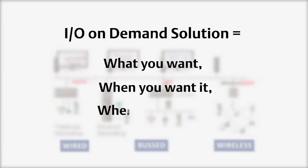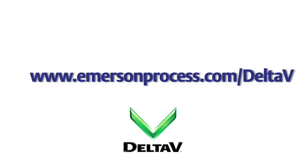If you want more information, please contact your local sales representative or go to emersonprocess.com/deltaV. Thank you.